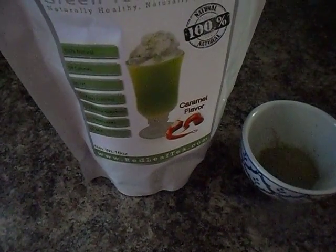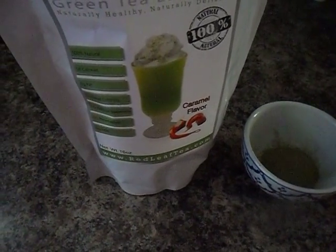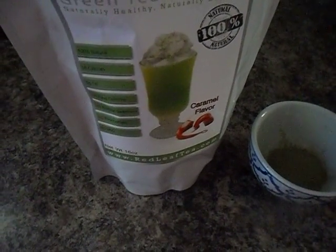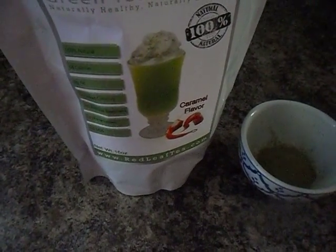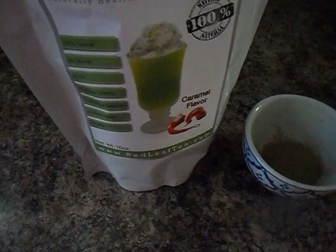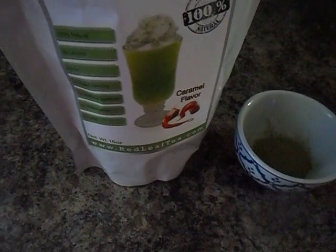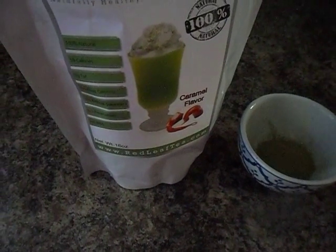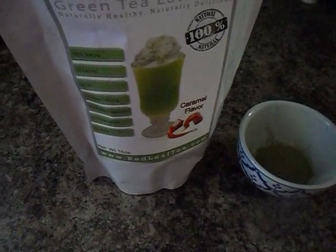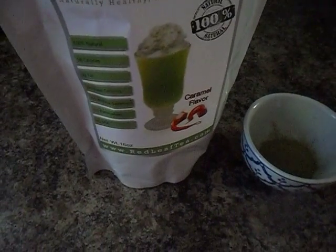It's also quite convenient to take with you. You can just put your milk in any type of storage container, take your powder in a small storage container or a Ziploc bag. When you get to work, your workout, school, whatever it is you're doing, you can just pour the powder in that milk, shake it up, and you're good to go. If you have access to a blender, you can use that, and if you prefer it warm and have access to a microwave, you can warm your milk up. Either way, it's very convenient.